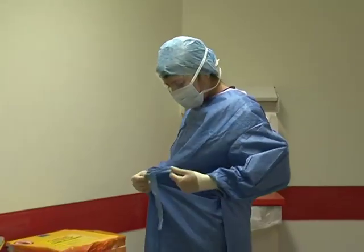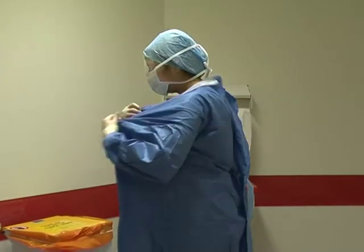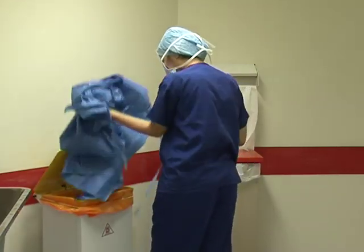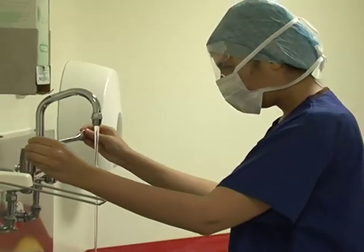To remove the gown, pull on the front and remove the gown with the glove still attached, folding it in on itself. Dispose of it in a clinical waste bin and wash your hands immediately afterwards.